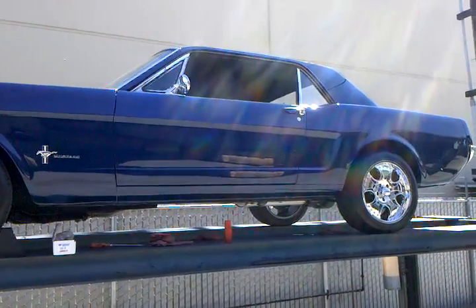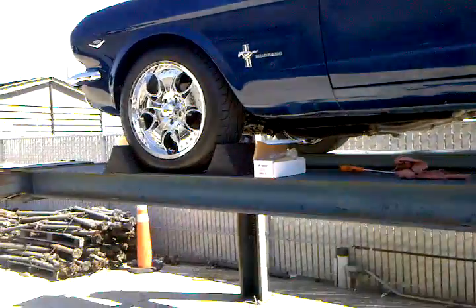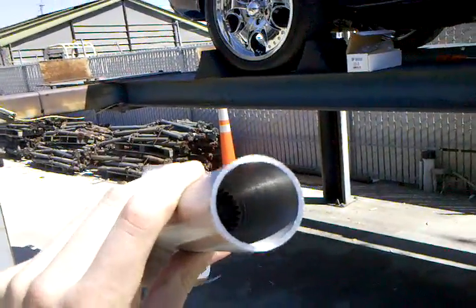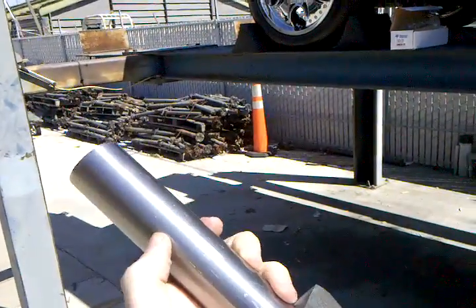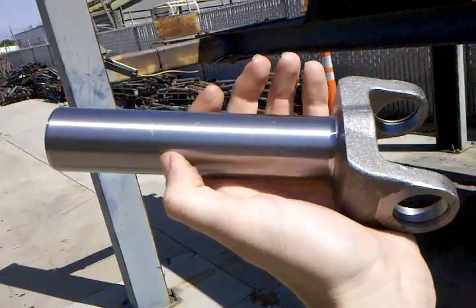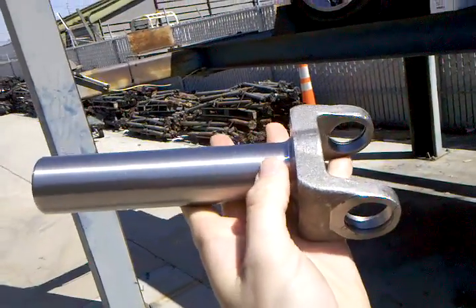Here we have a 66 Mustang and we do have the transmission yoke present. We're using this 28 spline PTI yoke. It is counterbored down, with the yoke spline starting about two and a half inches in. So we're going to want to let this ride with about an inch of play when we supply a measurement.